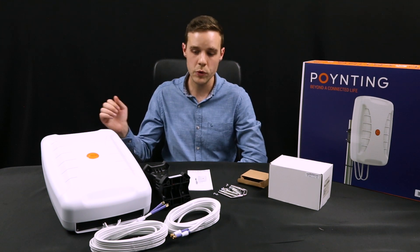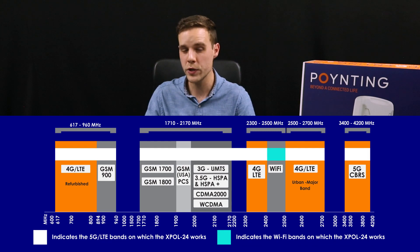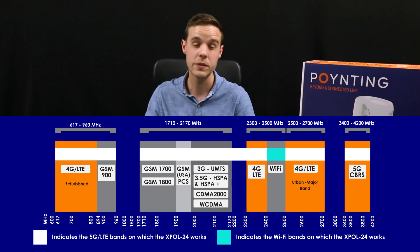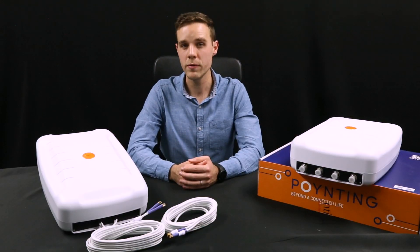The antenna gives you wideband coverage from 6.7 MHz all the way to 4200 MHz, with a peak gain of 11 dBi across the frequency range of coverage. The XFOR24 antenna is the perfect pairing for 4x4 MIMO routers.